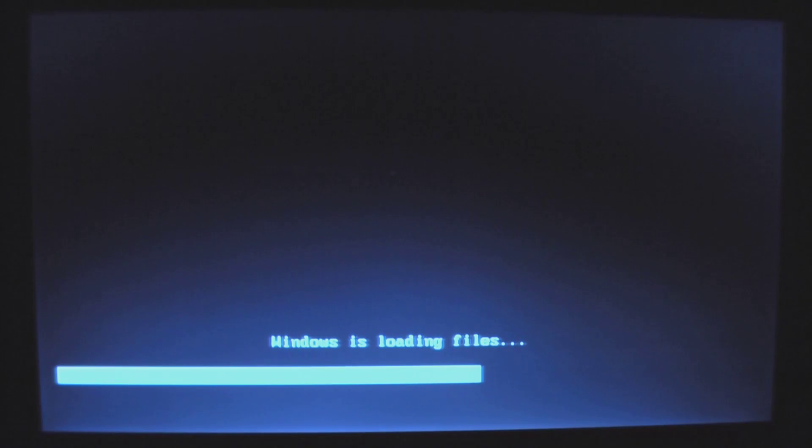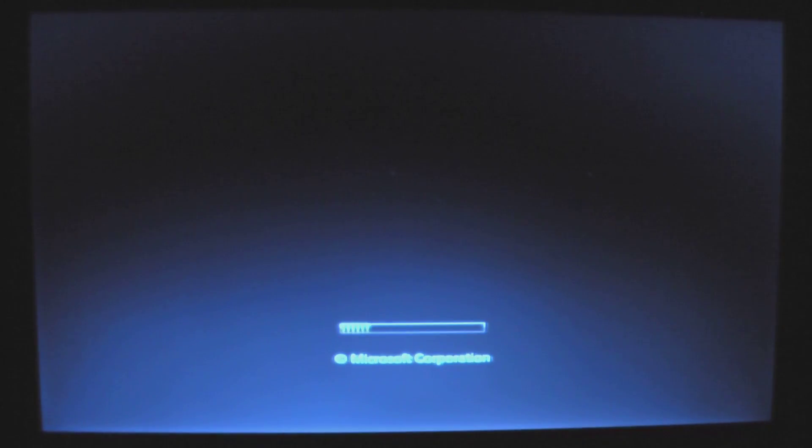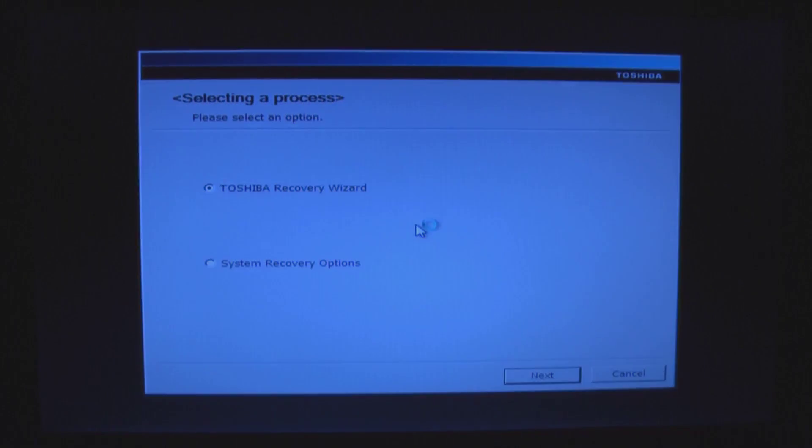Make sure your data is backed up before going through this process. This is just how to use the Toshiba Recovery DVD set to recover your machine to like-new condition. We put DVD 1 in the drive, turned it on, hit F12 to get the boot selection screen, and selected the CD/DVD drive. Here we are — we'll see the Toshiba menu and select the Toshiba Recovery Wizard.